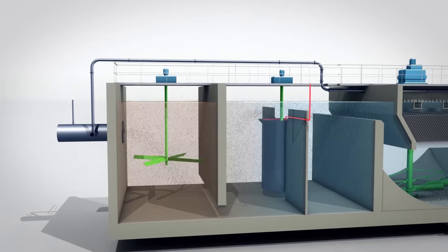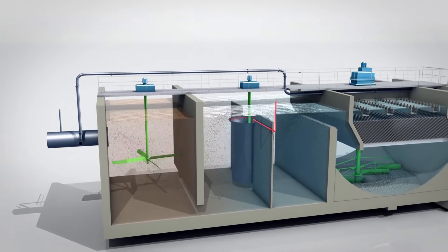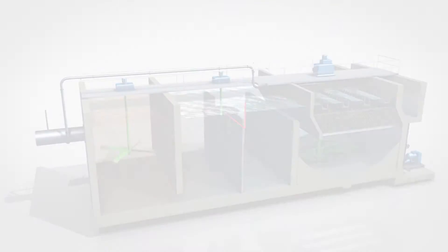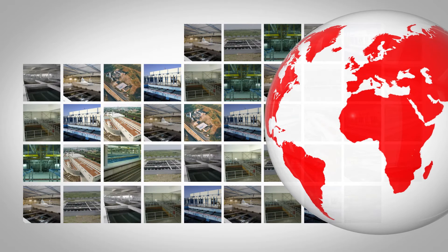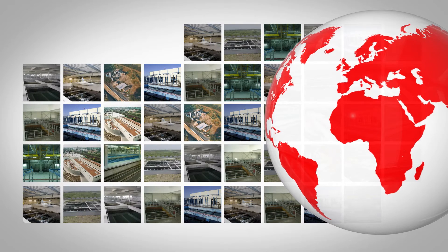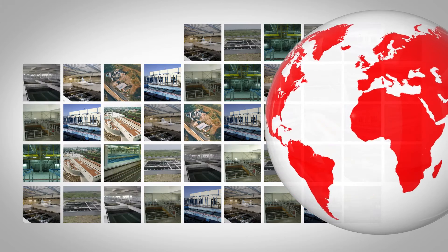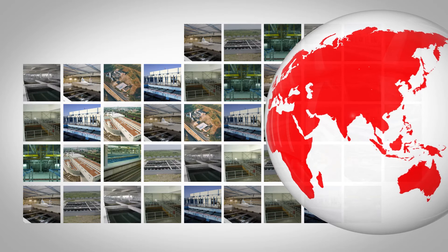Multiflow is highly effective for treating water that is hard to clarify. Furthermore, it is a very compact process, ensuring investment spending savings as well as significant operating savings. These characteristics make Multiflow unique in the market for universal lamellar clarification processes. To date, Multiflow has been deployed at over 500 locations worldwide for both municipal and industrial customers.